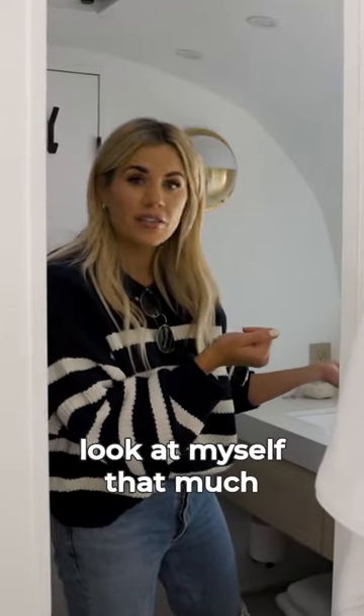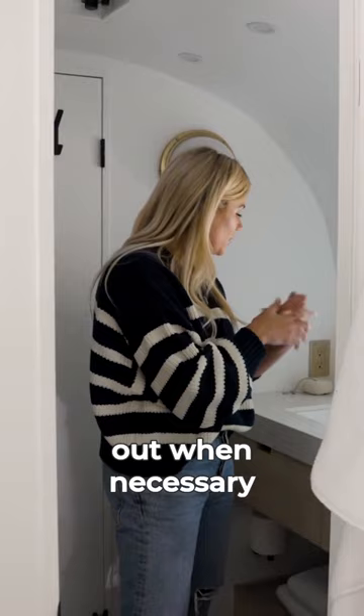To be honest, I don't really want to look at myself that much when we're camping, so it's kind of nice to not have a mirror and only get it out when necessary.